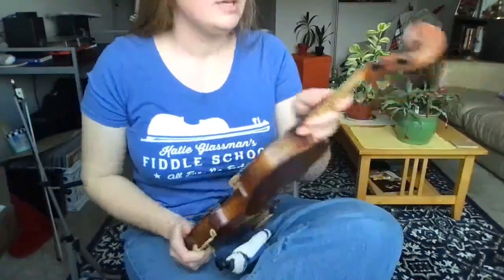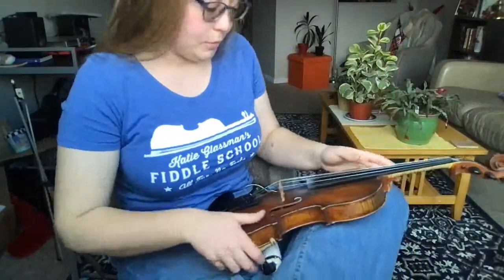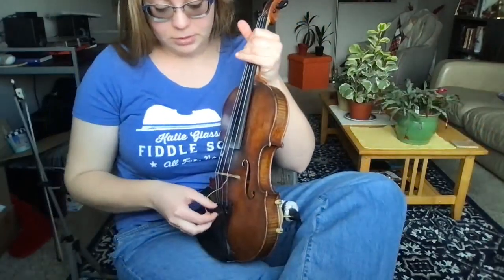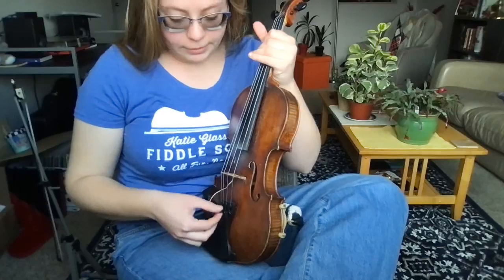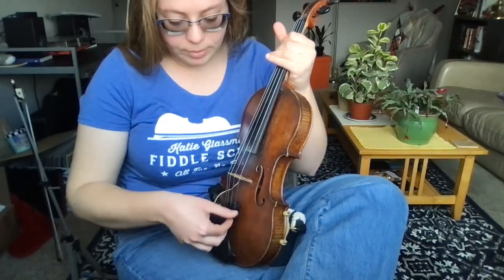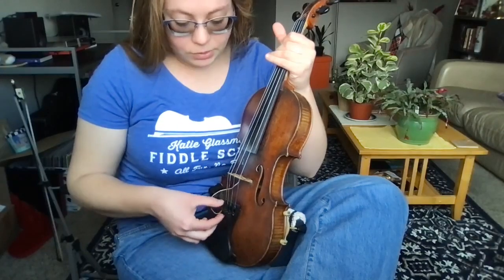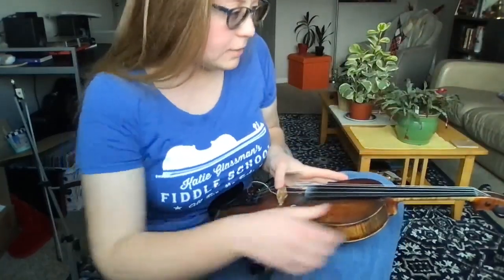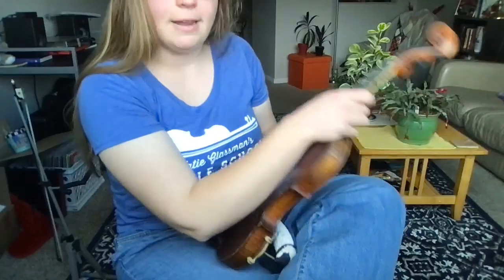I'm gonna start with my A string. You can notice if your fine tuners are getting a little bit tight — they tend to get screwed in further and further as we tune over time, so I'm just gonna back mine out a little bit so that I know I have plenty of room to tune. That doesn't matter right now because I'm about to take off all my strings.